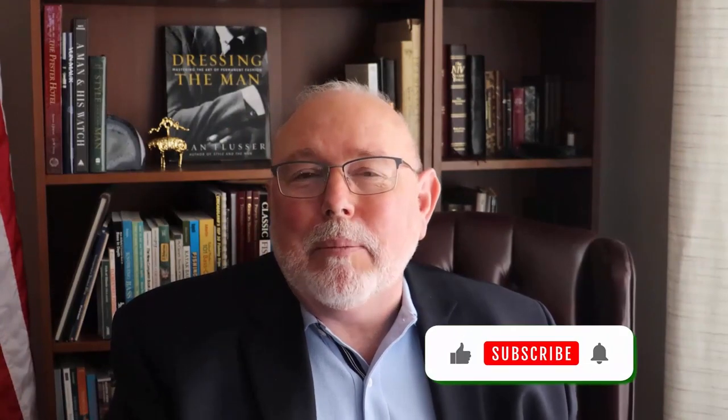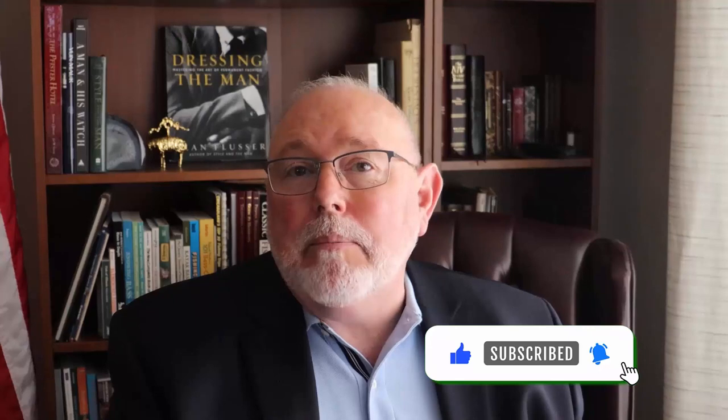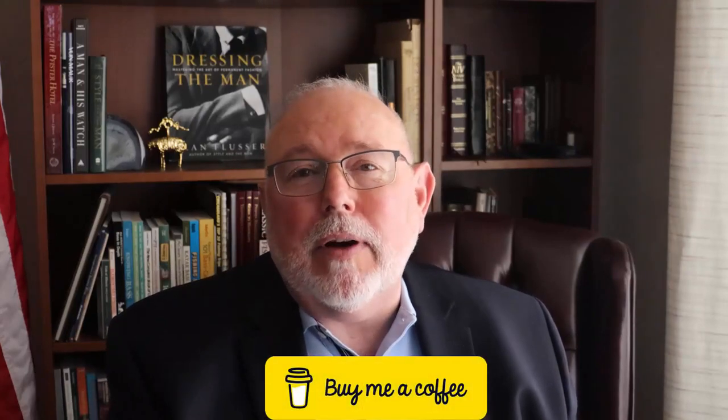If you've gotten some benefit from this video, please hit the like button. Also, if you're new to this channel, you can help me out by subscribing. And if you'd really like to help out, you could buy me a cup of coffee — you can find the link down below by clicking on 'show more' in the description box.